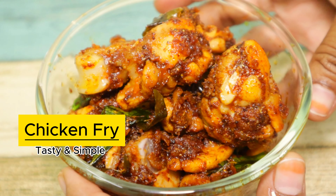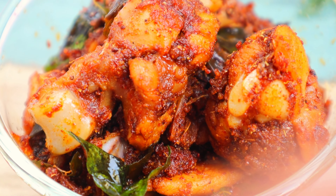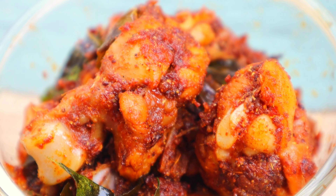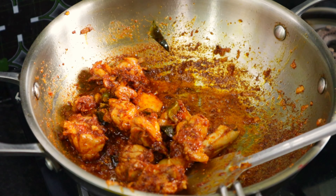In this video, we will make a recipe. This recipe is a very simple recipe for a side dish. I will show you how to make a chicken fry.